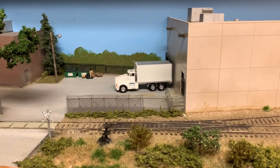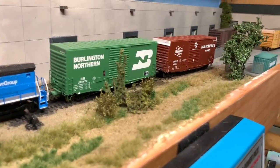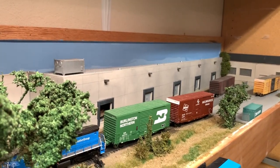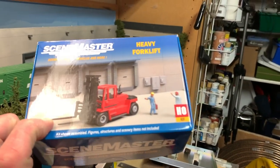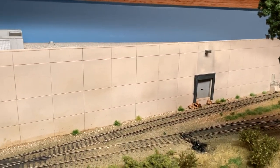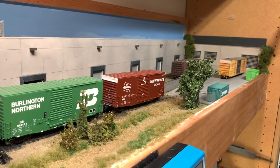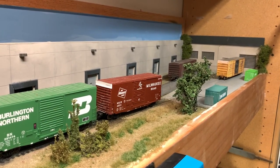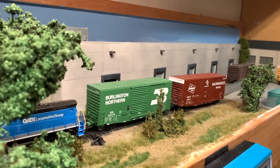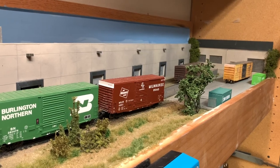That's pretty much a wrap on building all the structures and details for this layout. You can see what all the scenery and details look like — besides a few last minute things, I've got to touch up the backdrop's blue skyline, and I'm also building a forklift kit to add to this area. In the next video I'll be showing how I set up operations for the switching layout, the car card racks, and a sample operating session. After that I'll have a video on weathering some of the boxcars and the locomotive, and that'll be a wrap on this switching layout.